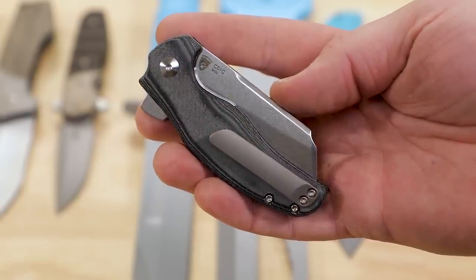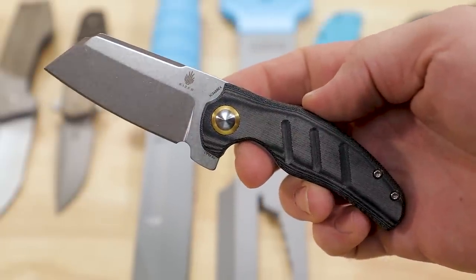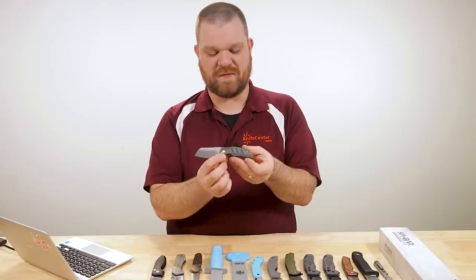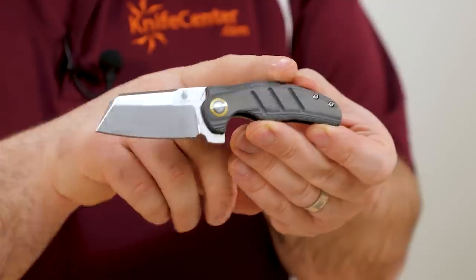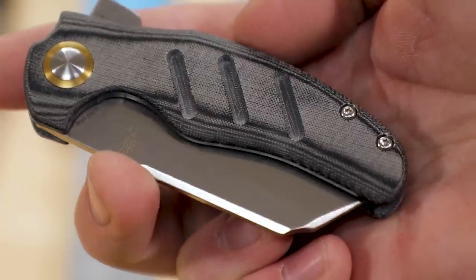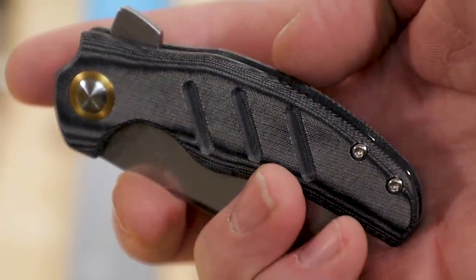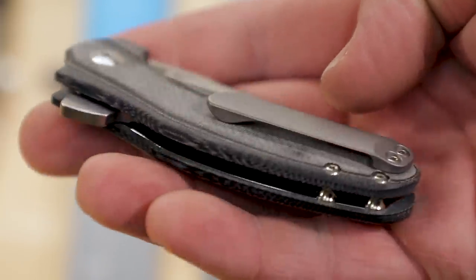The introductory price on this right now is just $120, so it's already a pretty good deal for a full-fat Mini Sheepdog, as opposed to some of the Vanguard lower-end versions. But for one thing, linen micarta handles in black that look and feel really, very good. Linen of course has a little bit of a finer weave than typical canvas micarta, and it does a little bit to make it feel more premium than some of those canvas choices out there.